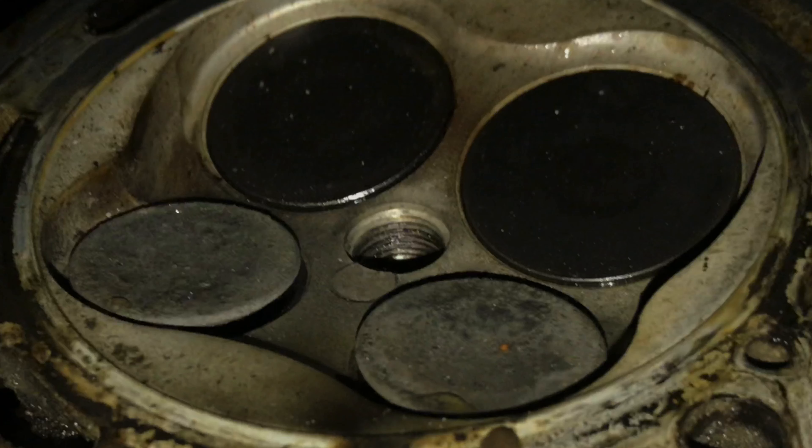I need to pull this engine. Get it out of there.